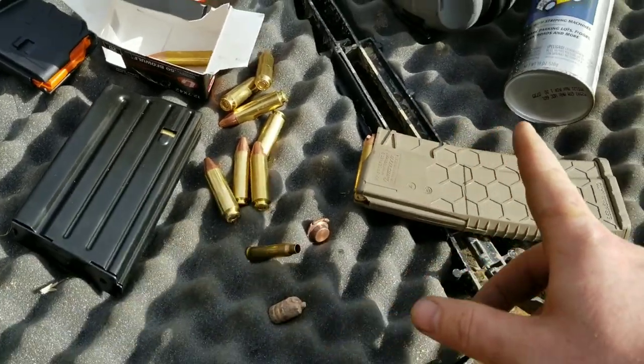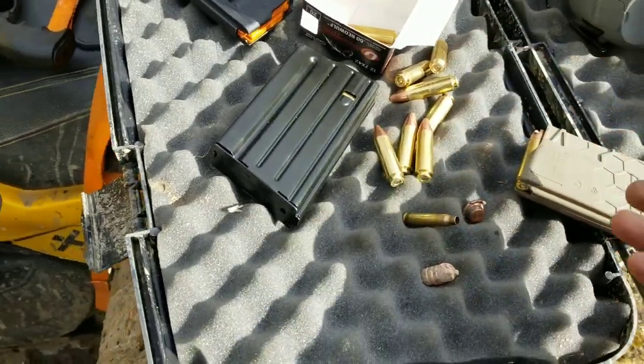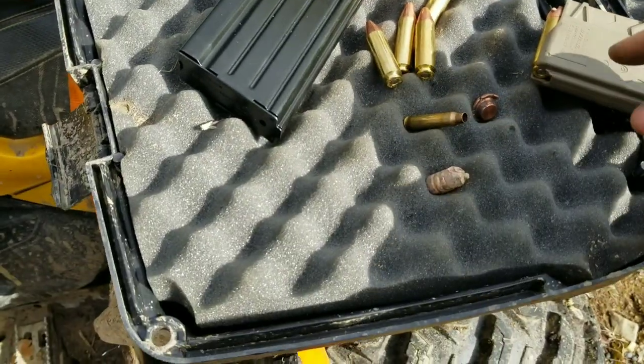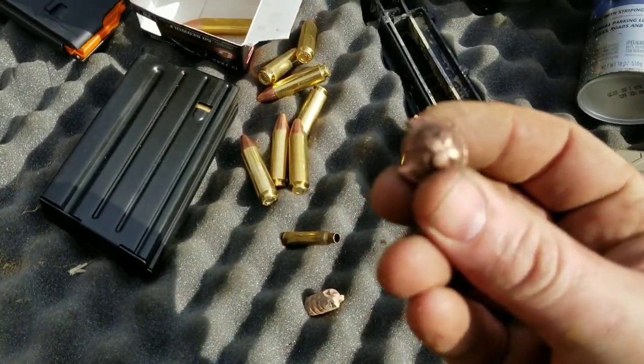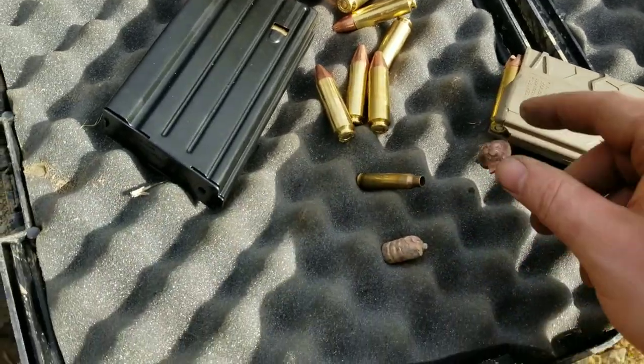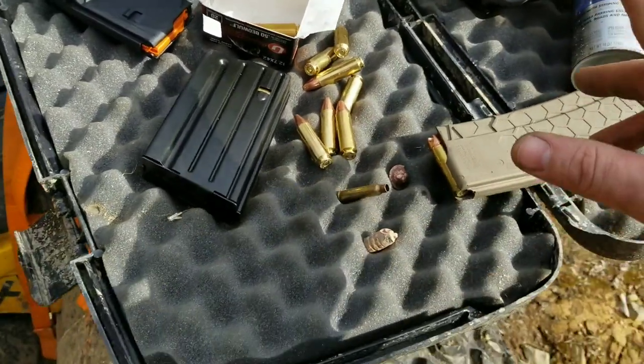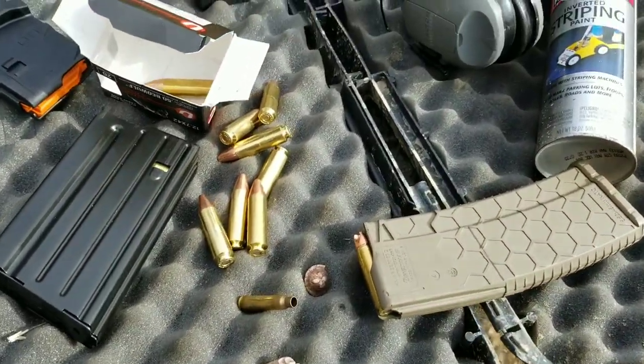Real quickly before I get started — I'm already halfway through. Watch to the end or skip to the end. I'm going to shoot a spray paint can with the Beowulf; it's going pretty good. So check out that string penetrator. I love this gun, it's so fun.